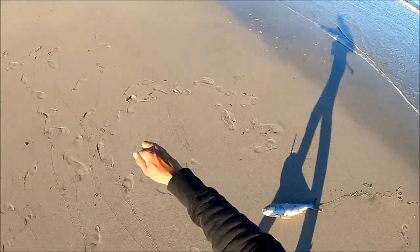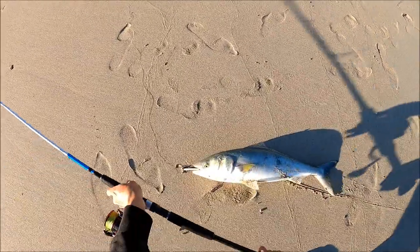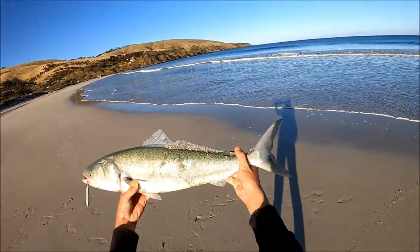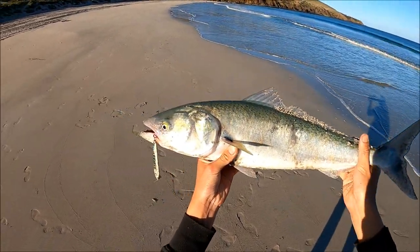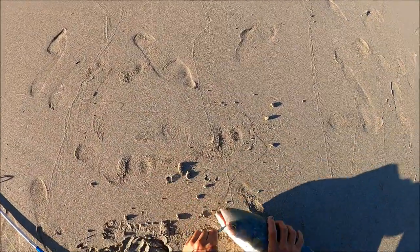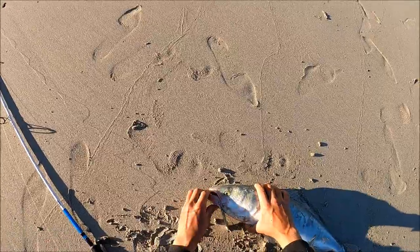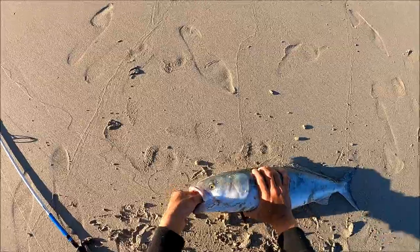Just running 20 pound leader as well. But that there is a cracking fish. Just on the metal lure — awesome stuff. Get the hook out of him, and that's why I use single hooks: single hooks are so much easier to unhook the fish, and it also stays hooked. Whereas trebles, they can easily shake them.